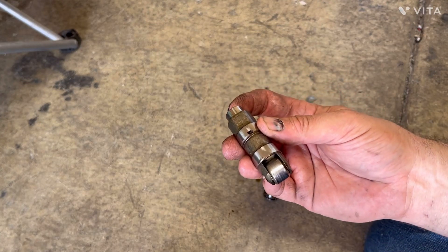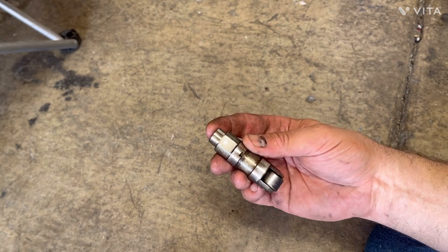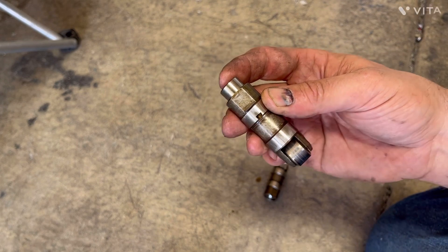If you're thinking of doing a cam swap in a five-liter Fox Mustang or SN95 Mustang, this is a good cheap way to make a solid lifter out of a hydraulic lifter.